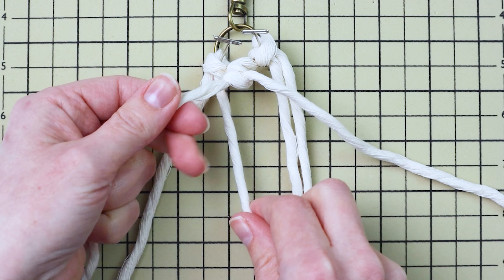Pull on each cord individually to make sure there's no slack bunched up at the top of the wrapping knot. Then cut the excess cord — I usually go by the shortest piece and cut all of them to that length, but you can cut them as long or short as you like. Once your ends are trimmed, you can brush it out and give it one more trim to get the little fuzzy bits off.